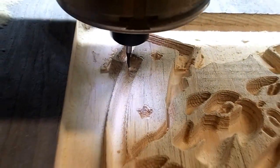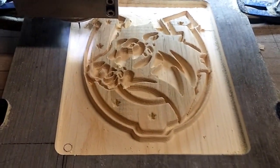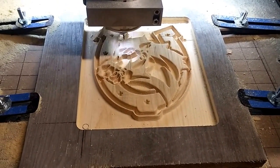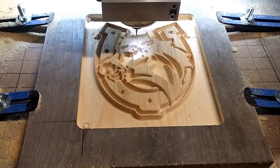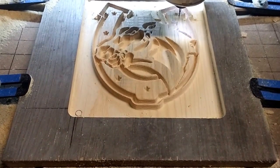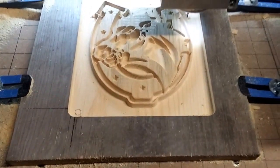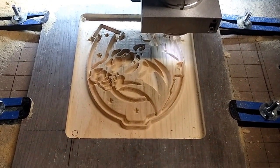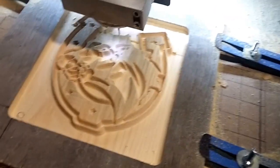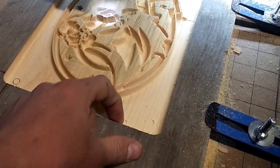This thing would take eight or nine hours if you did it with that little tiny bit. I'm not here to cut little parts out — the Shapeoko has more capabilities than that. I like doing relief stuff, and this is another success.